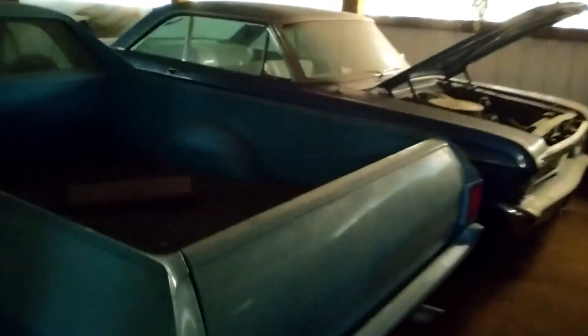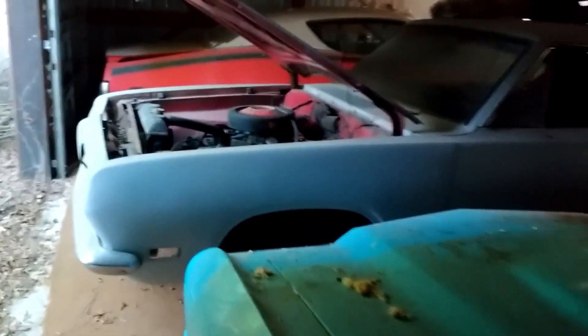I don't know how good this is gonna do in the dark, but here's a few more of the hoarder projects I didn't show last time - muscle car heaven.